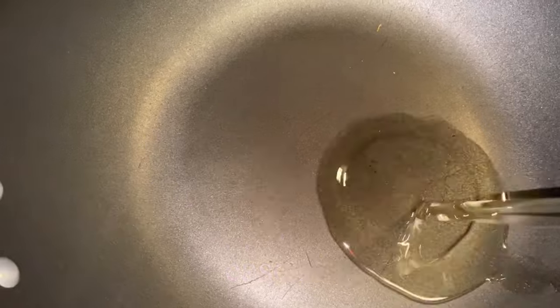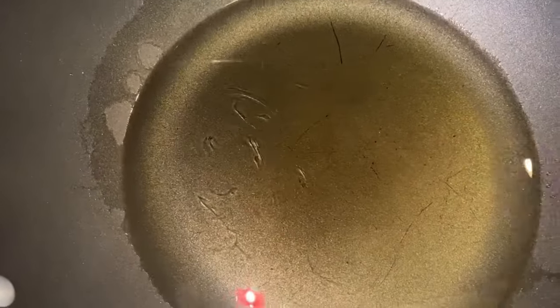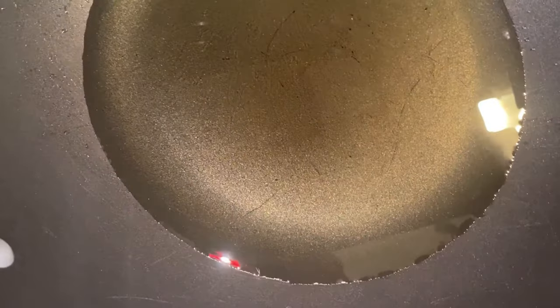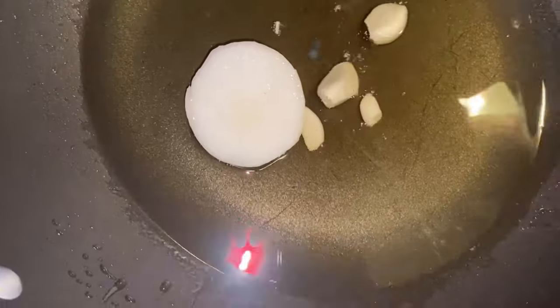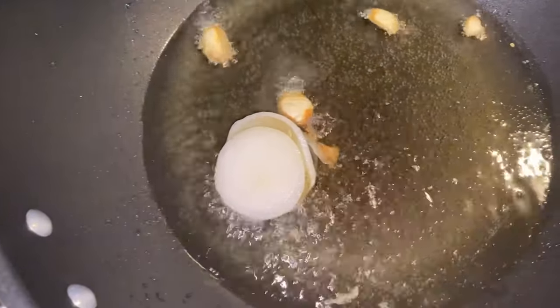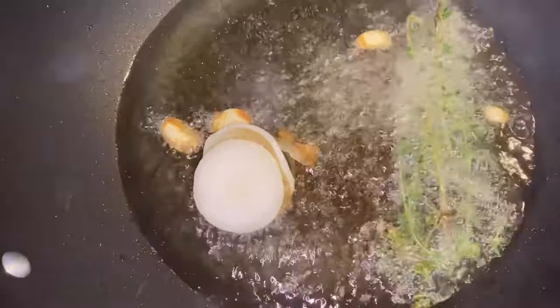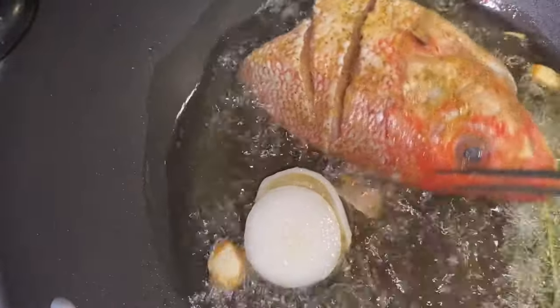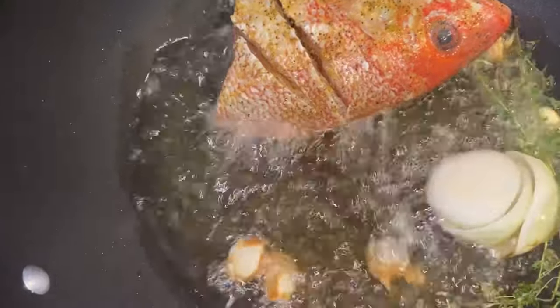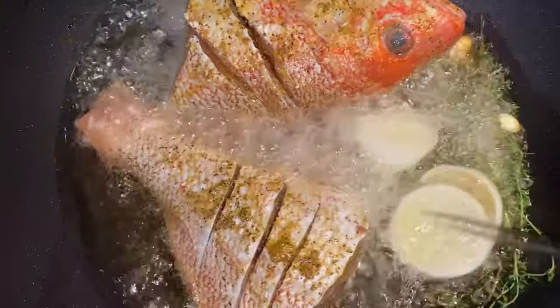Here I have the pot and I'm adding some oil so we can start to fry some fish. I'm adding garlic, onion, and thyme to the oil so all this seasoning can be infused in the fish. I had to cut this one in two because it was too big for the pot.